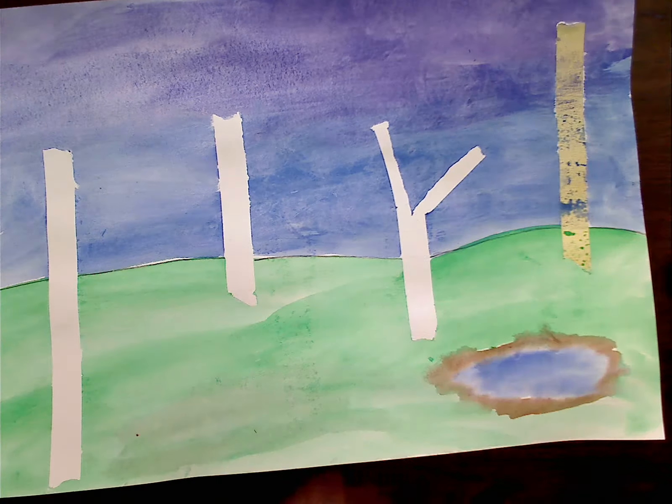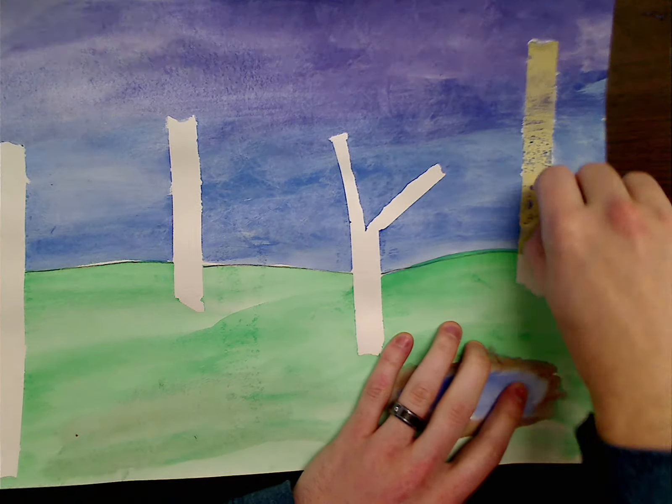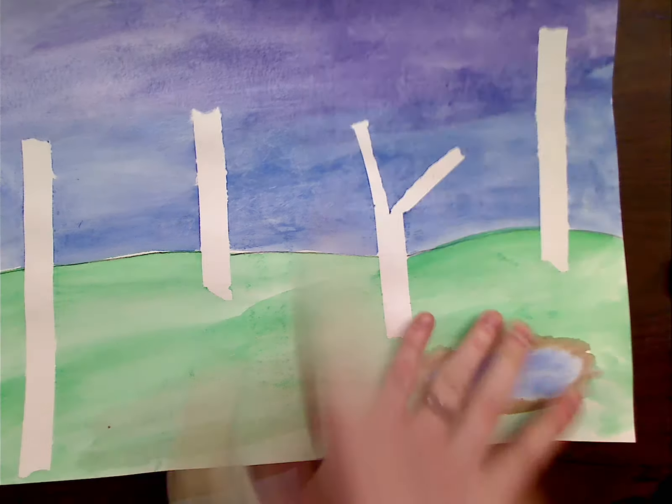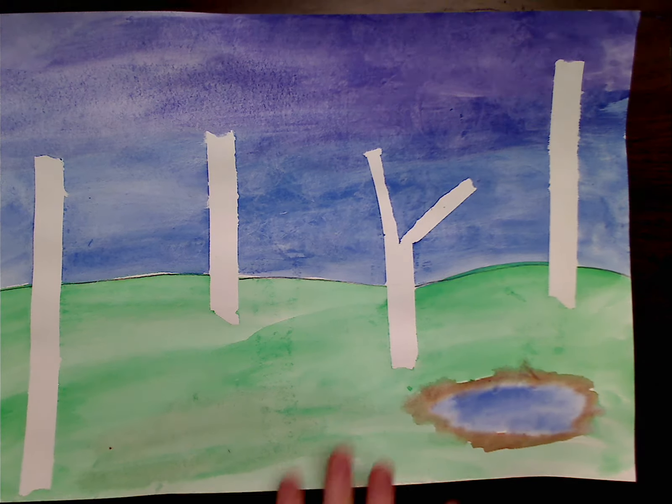Just pull off that tape, throw your tape away, and you're ready to start adding some details.